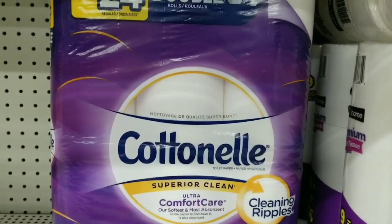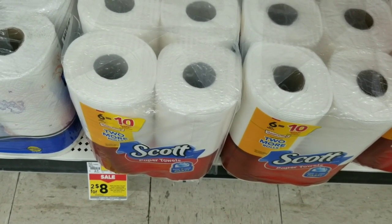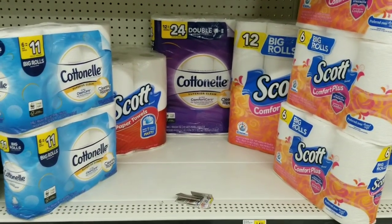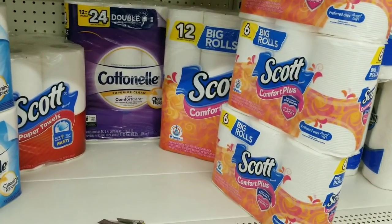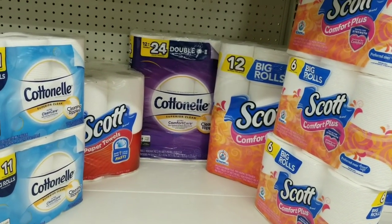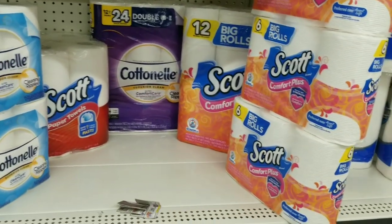Then we're going to get one cotton nail tissue 20-count equal 24, one Scott paper towel, and one Scott toilet paper, which is on the same promo two for eight. Here's the overview of all my paper products — I've got a total of eight items. Six dollars should come off instantly. I calculated this at 32 dollars even but it's actually 31 dollars and 25 cents because these items are two dollars and 75 cents.